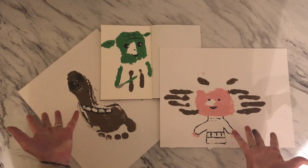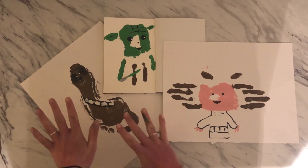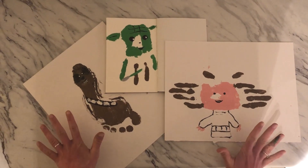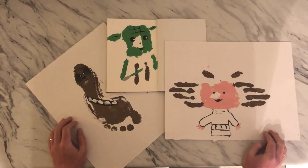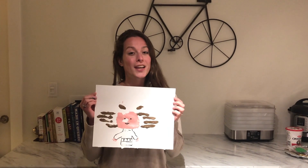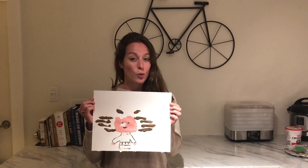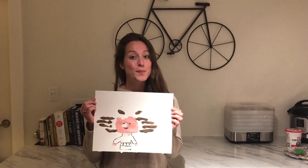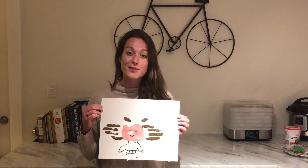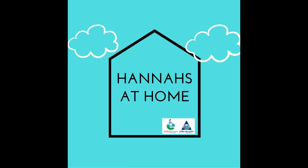And there you have it! All finished — our handprints and our footprint turned into some Star Wars characters that we love. Ta-da! Thanks for tuning in and watching as we made some handprints and footprints to celebrate Star Wars Day and the beginning of Space Week. Be sure to check out Hannah's video tomorrow for some music and Toonie Tuesdays. Thanks, guys! Bye!